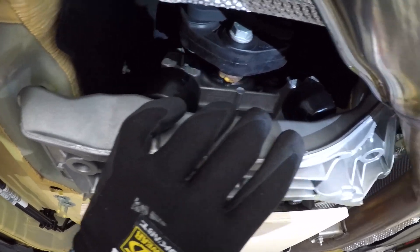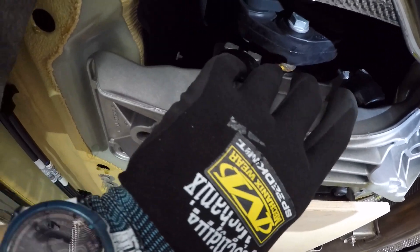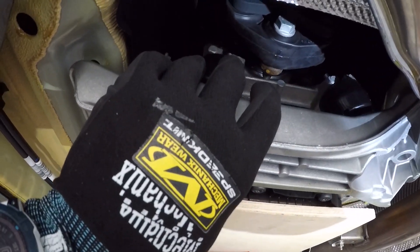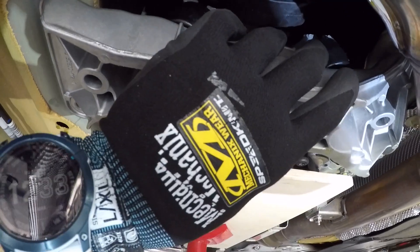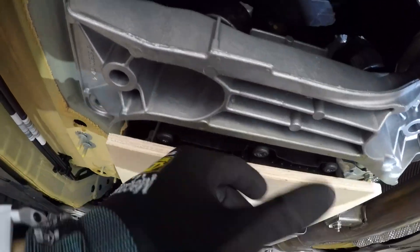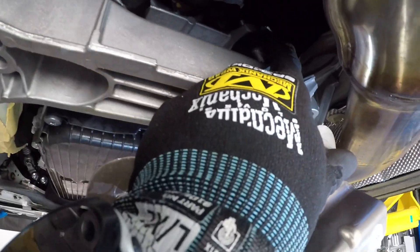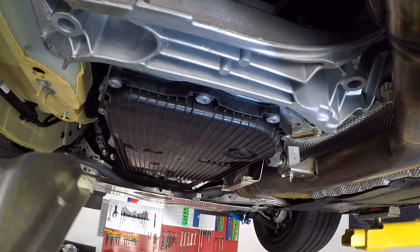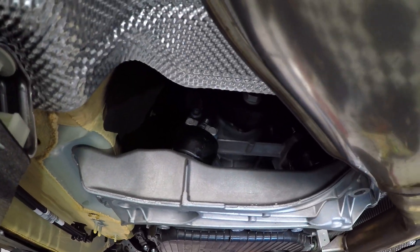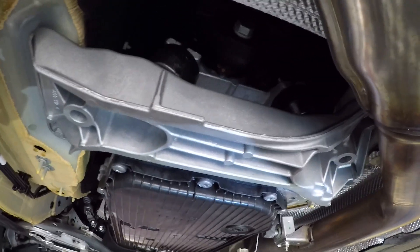I had to loosen them both up to get it in here, so it does make it more difficult to tighten the tops afterward. When you're doing this, just make sure you leave the tops loose before you put the cross brace on, and you should have no problem getting it to fit. Here's the finished product with the new mounts in — a pretty simple process. Thanks for watching. Sorry for the voiceovers, but we'll clear it up on the next one. Thanks again — Price Point Racing, see you next time.